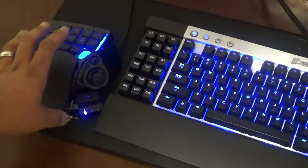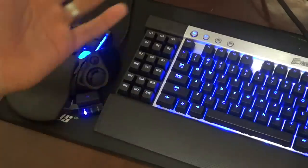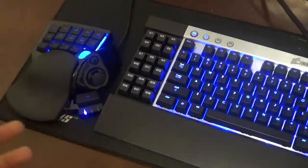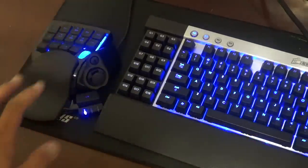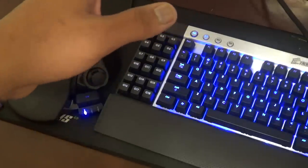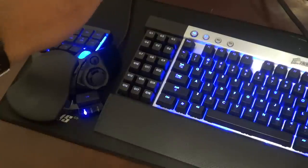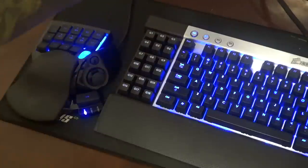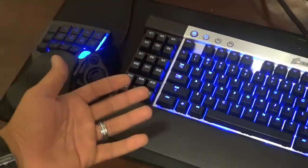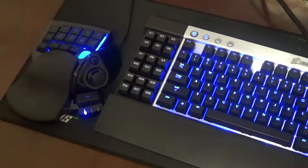This particular model is the Nostromo by Razer — $59, available at Best Buy, Walmart, pretty much anywhere. I like the easy customization, and using the Razer Synapse 2.0 software you can link it directly to your games. When you open a certain game, your profile is already loaded so you don't have to mess around with it.